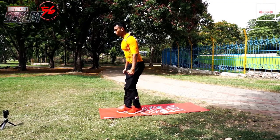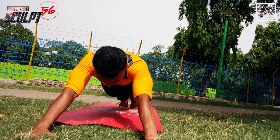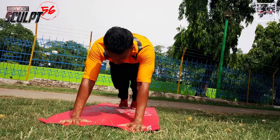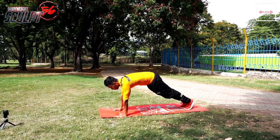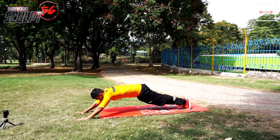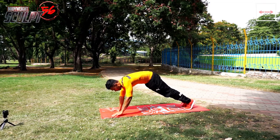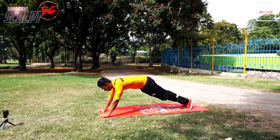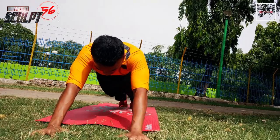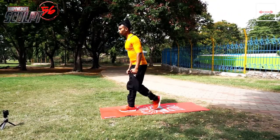Next, plank walkout — again a core and abs exercise. This is the starting position for plank walkout. Beginners, you have to walk only a few steps and not go too far ahead. Advanced athletes, you have to go further down, like I am doing in the video. Plank walkout becomes easier as you start to master it.